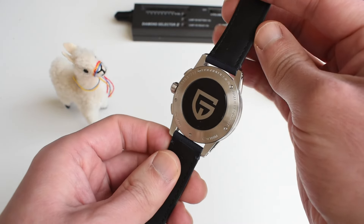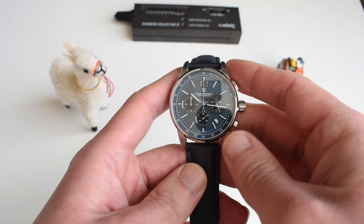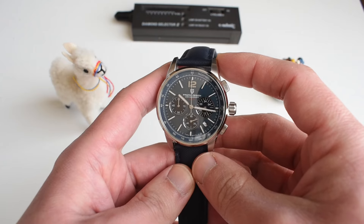You get a Seiko mecha-quartz movement in here. You get so much on this little watch.